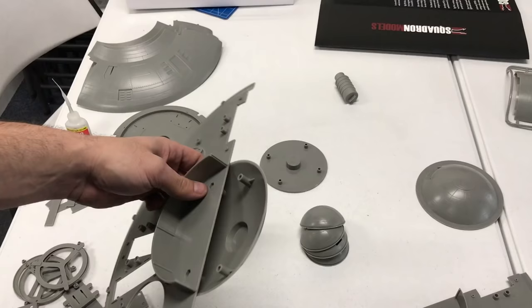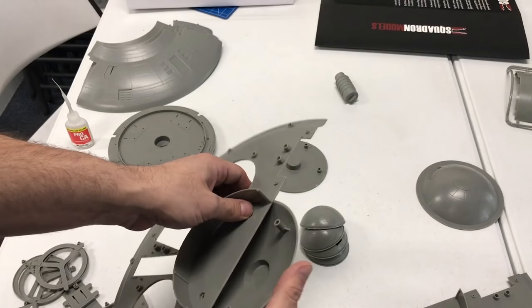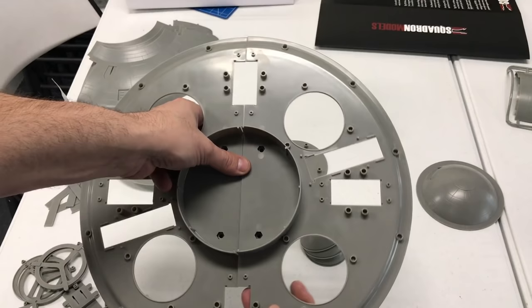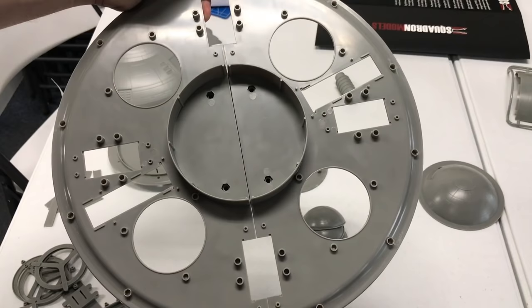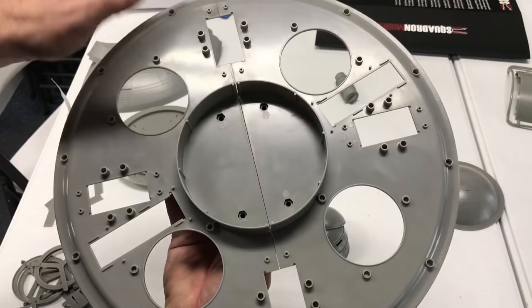I'm going to go ahead and use a mixture of CA glue — a little extra on the inside of all these pieces since they are so big — and of course the regular Tamiya glue. We've set these pieces all in place now and you can see all of this lines up really well now that we've got it all sanded. I'll use some plastic glue on the inside, and might even put a little strip of styrene in here as well just to make sure it stays nice and steady.